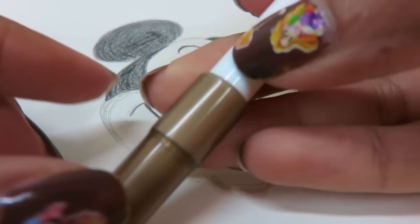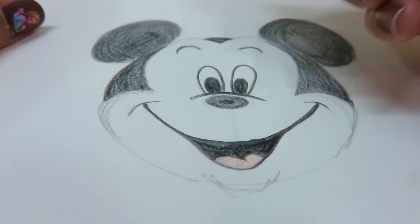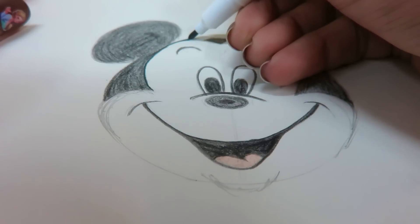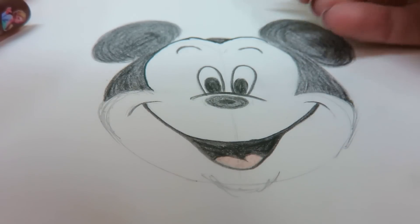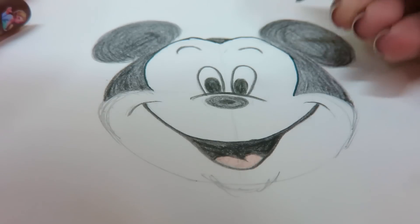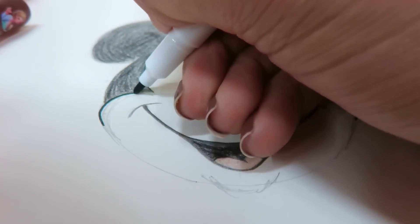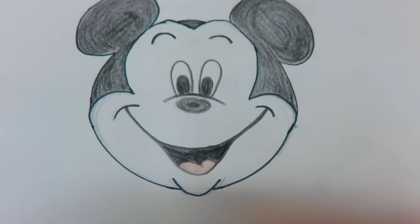So I'm going to use a black felt pen and start by doing the mask of the face. Keep continuing, and your Mickey Mouse is all ready!